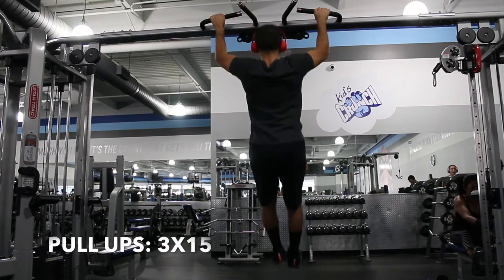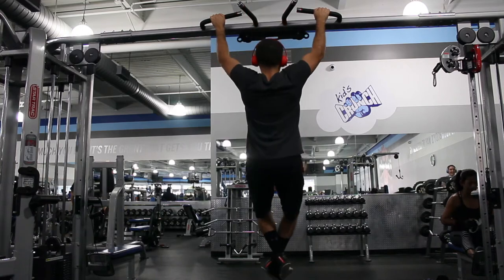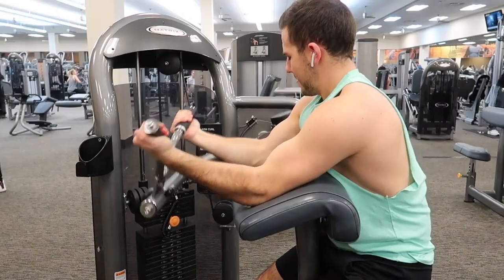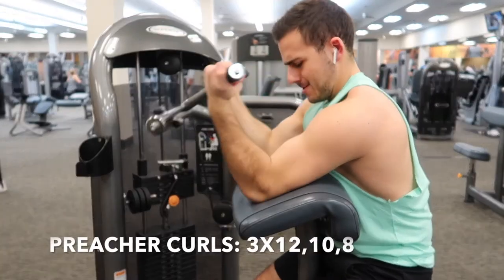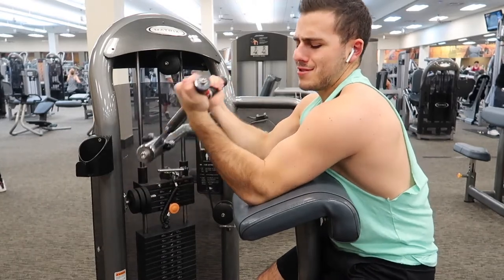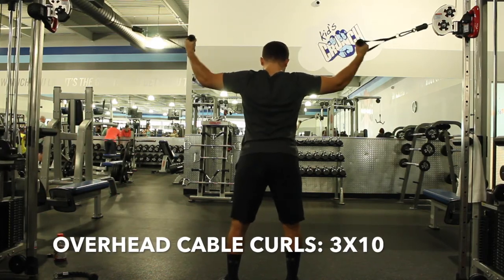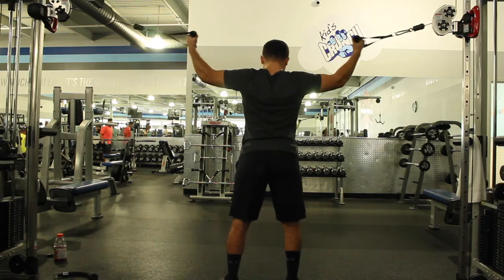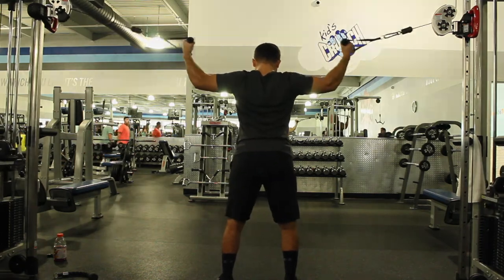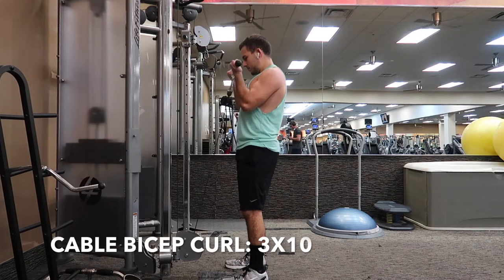Pull-ups for 3 sets of 15 — do these assisted or weighted as needed. Then preacher curls for 3 sets of 12, 10, and 8 — increase the weight as reps decrease. After that, overhead cable curls for 3 sets of 10, bringing it to your ears or temple. Finish with a bicep superset: cable bicep curls and cable hammer curls, both 3 sets of 10.